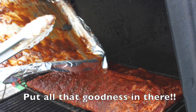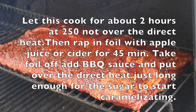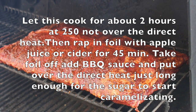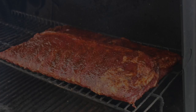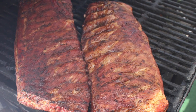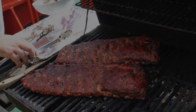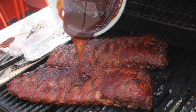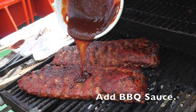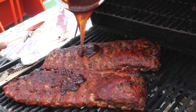You will burn them if you leave them over the direct heat. Go ahead and take out that sauce and put it on there. And this is when they're almost done — about three quarters. Yeah, look how beautiful — pork ribs! Go ahead and add your barbecue sauce. Get it on there really good, paint it on thick.